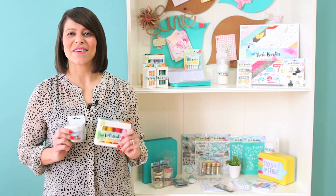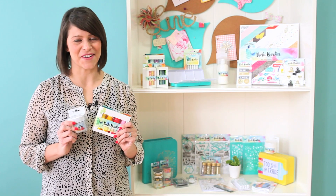Hey guys, Megan here. Now, if you've ever wanted to get into mixed media but were too intimidated by all the products out there, fear no more. The American Crafts Vicki Boutin Mixed Media Collection is just for you.